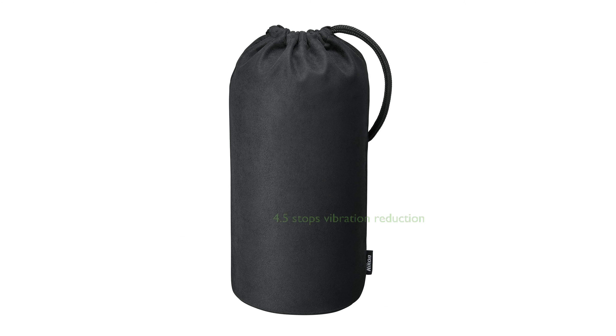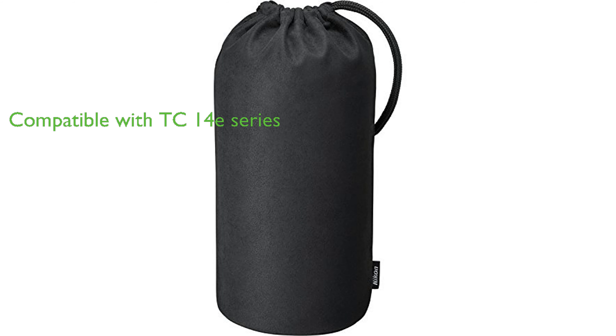It features 4.5 stops of vibration reduction with sports mode, which counters camera shake for sharp photos and steady videos. The lens is also compatible with optional TC14e series teleconverters and DSLRs that offer f8 support.